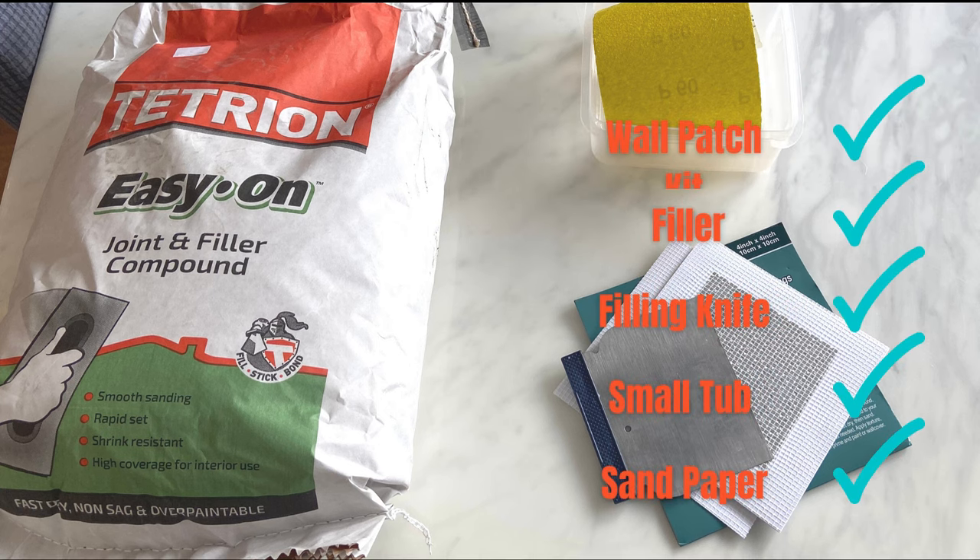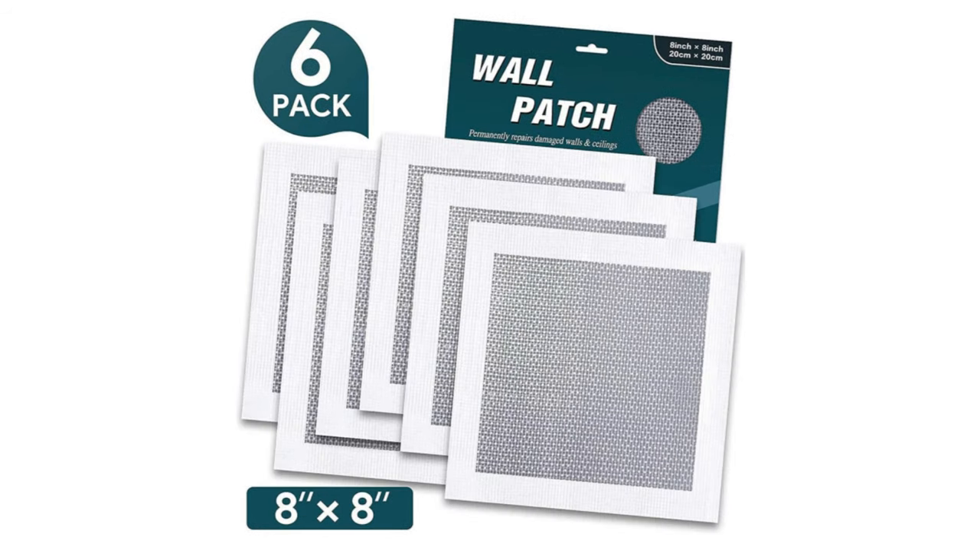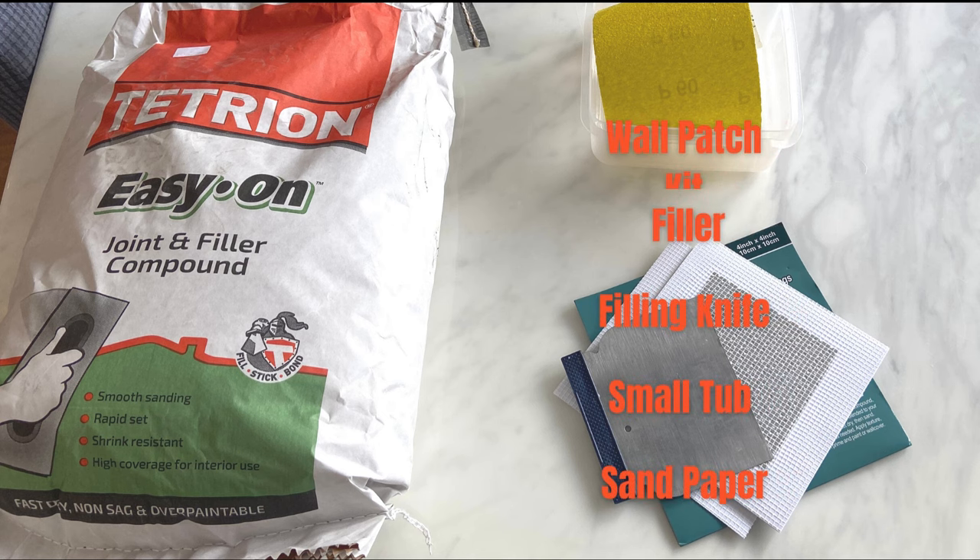The tools you will need are, no surprise, the wool patch kit which comes in three different sizes — there's a 4 inch, a 6 inch and for the larger holes an 8 inch — filler, a filling knife, a small tub, and finally fine grade sandpaper.